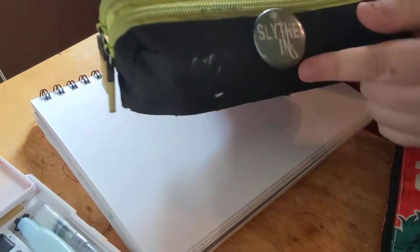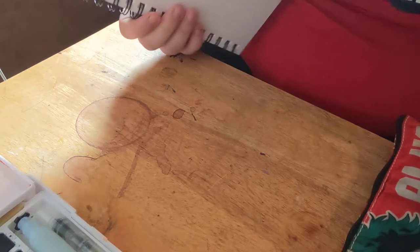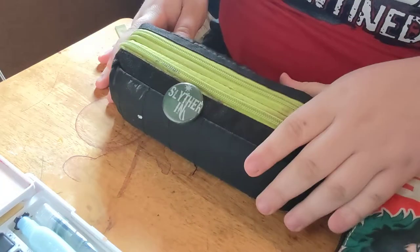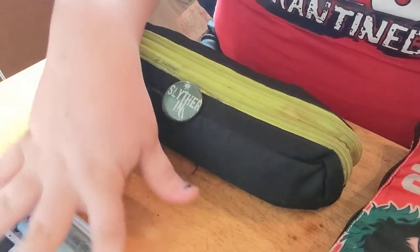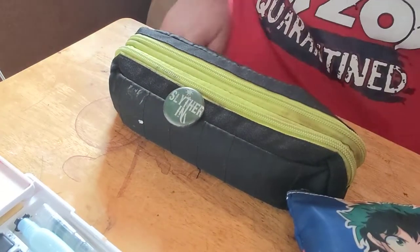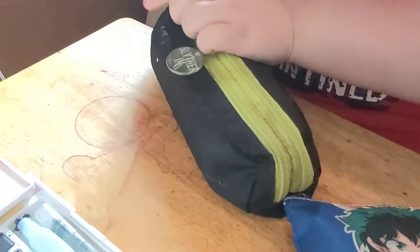It's green and black, my two favorite colors, and my little Slytherin button I got at Comic Con with my boyfriend about a year ago. Sorry, I was sketching, but it's blank — no spoilers. So today we're gonna start with this one. You can see my watercolor set in the background, but okay, we're focused on the sketchbook. So let's open it.